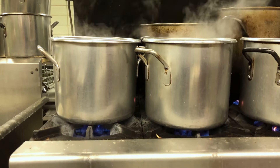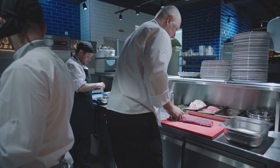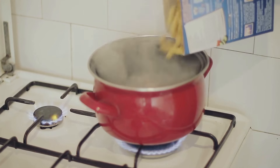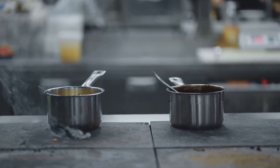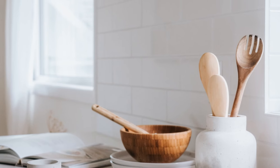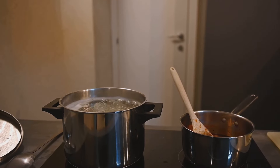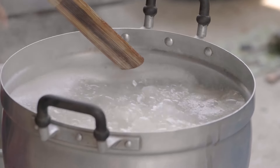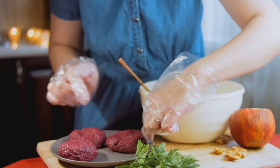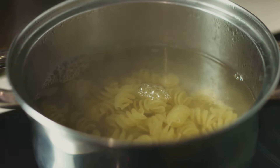Welcome to a world where kitchen disasters are a thing of the past. Whether you're a professional chef or a home cook, we all know the frustration of a boiling pot gone rogue. Have you ever been cooking something on the stovetop only to have it boil over and create a huge mess? The sticky residue, the wasted ingredients, and the time spent cleaning up can be a real headache. Well, I have a simple solution: a wooden spoon. Just place the spoon across the top of the pot. This trick has been passed down through generations, and it's especially helpful for starchy foods like pasta or rice.